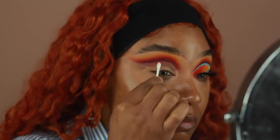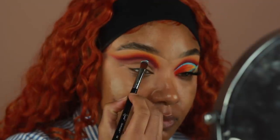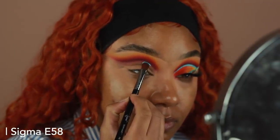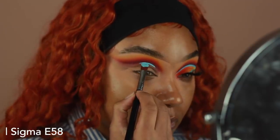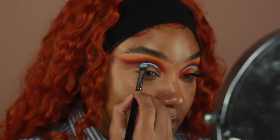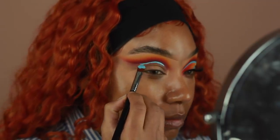So this is the fun part — we're going to go ahead and start creating that blue liner. I'm going to be using a P. Louise base. This one is in the shade Touch of Frost. It's a lighter blue color. I thought this color would look really cute with all of the warmer reds that we have, so I'm going to be using this to cut the crease first, and it's also going to act as a liner.